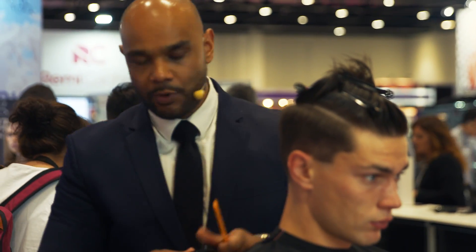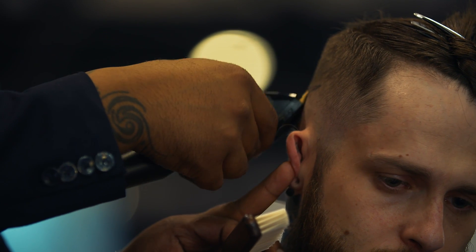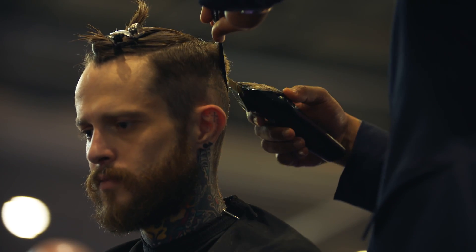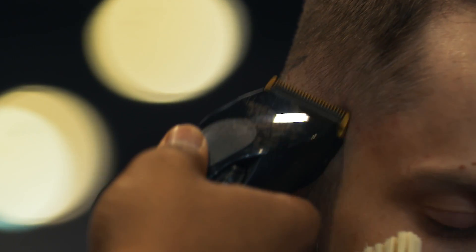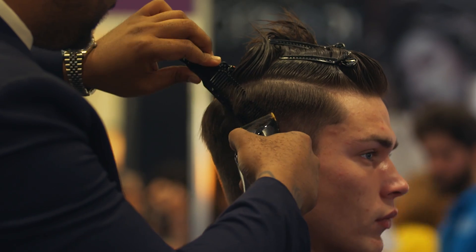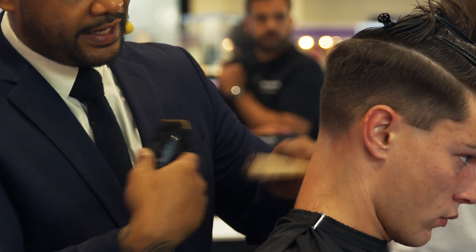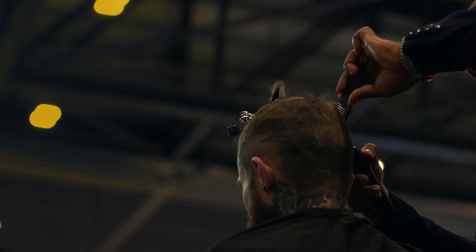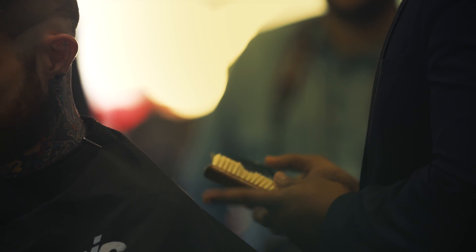Now we're going to work with no guard, starting with the Clipper open — working the hair to the longest length, which is a 0.5. You can see here, just consistently combing and brushing the hair through so I can clearly see what's been cut and what hasn't. When you're working with fading techniques, it really is about all these small little imperfections — paying attention to detail in these small little areas, taking that step back to make sure you've got that smooth transition between short and long.